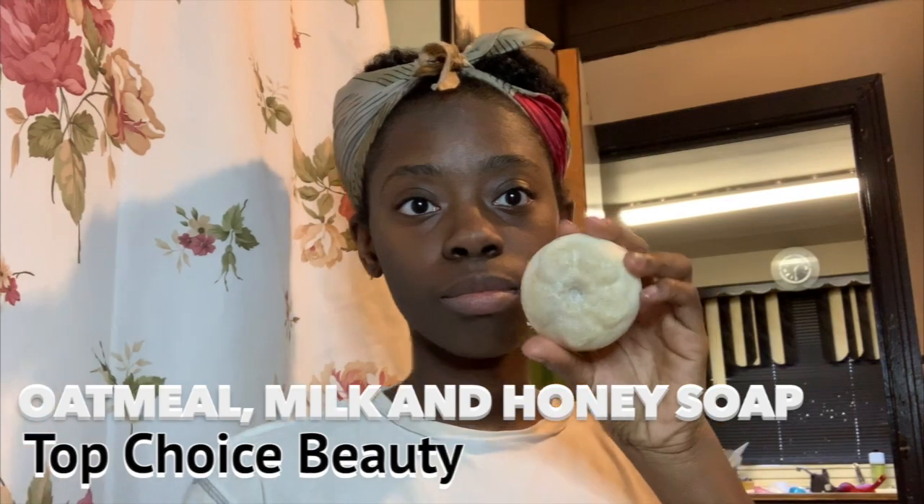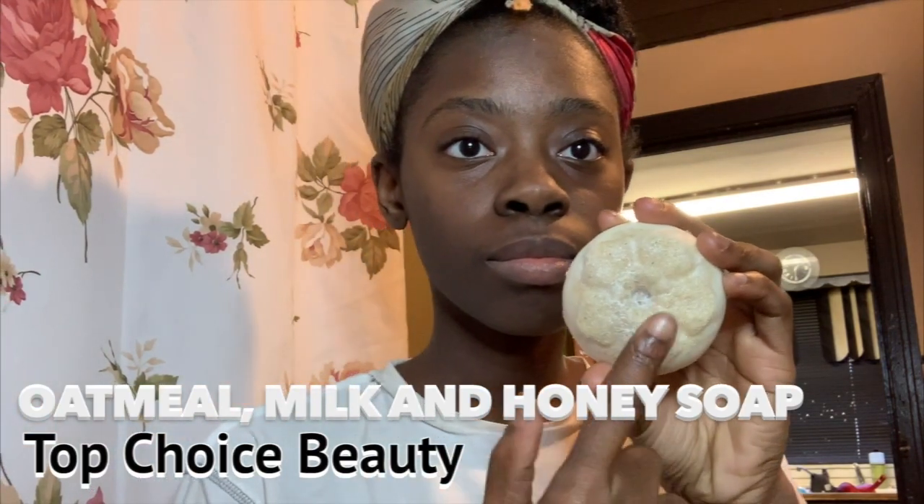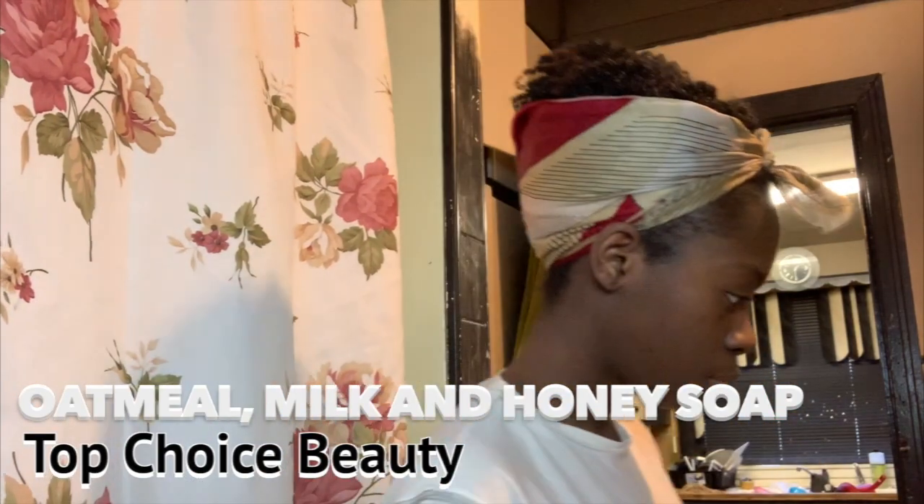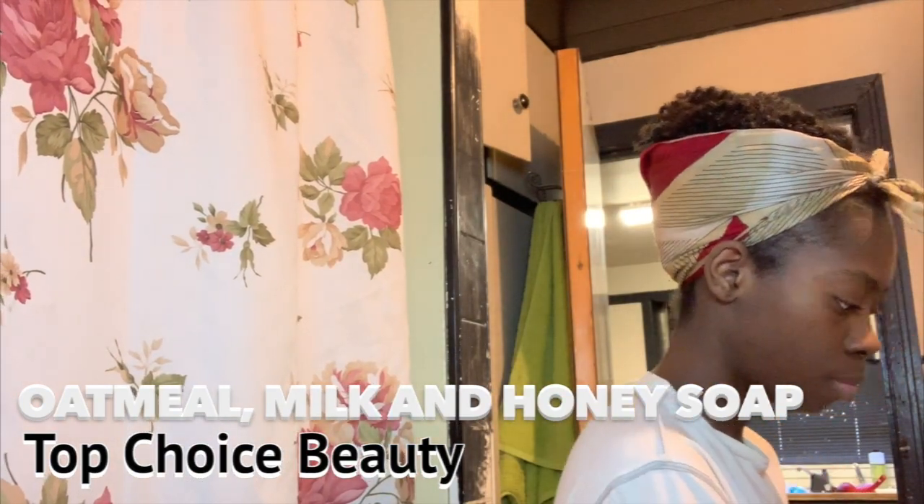Hi guys, welcome back to my YouTube channel. Today I'm going to show you my skincare routine. First, I'm going to use this oatmeal soap — the hard part I normally use all over my body like my elbows, and the soft part I use for my face.